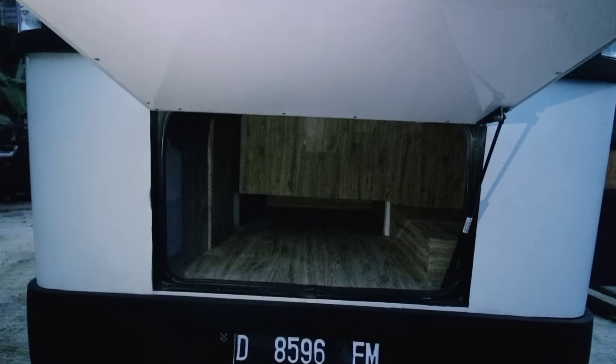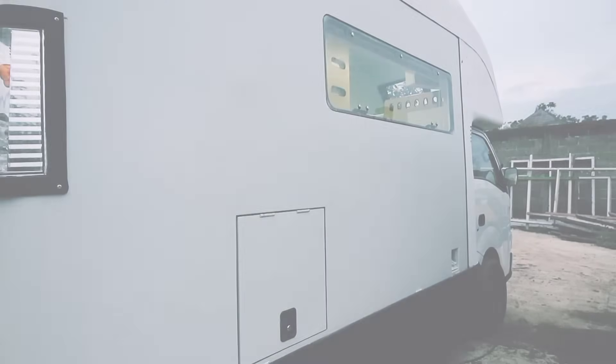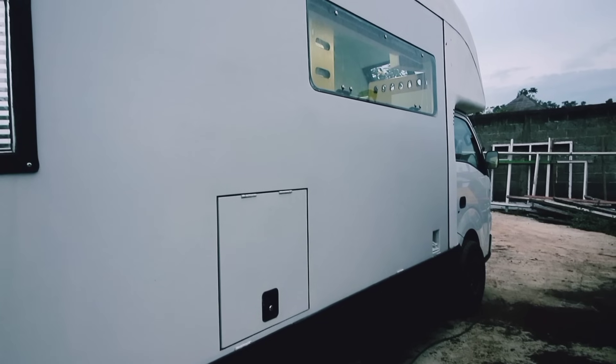Di bagian belakangnya dia memiliki bagasi yang cukup luas untuk kamu dan keluarga menyimpan barang-barang bawaan. Selain itu, di bagian samping kanan memiliki tempat untuk penyimpanan toilet portable dan juga genset ataupun aki.